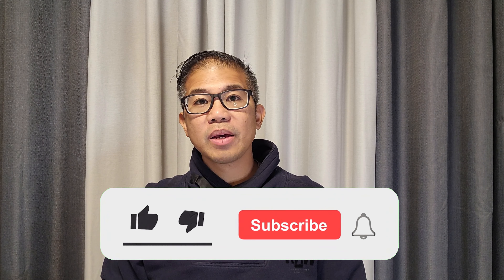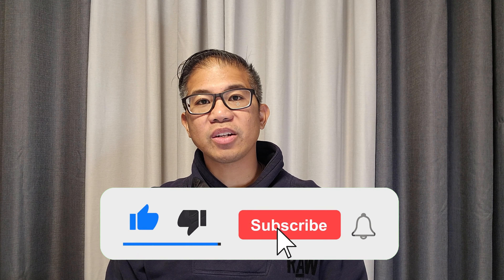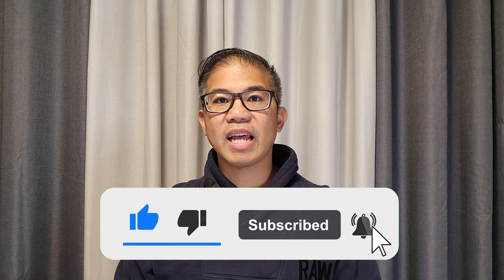If you haven't done so already, please don't forget to subscribe to my channel and I'll bring you more content just like this.